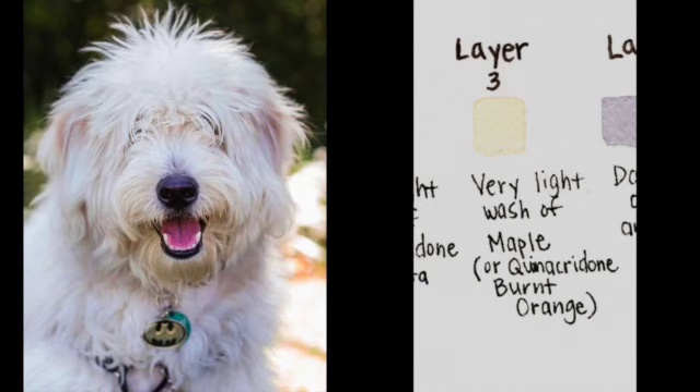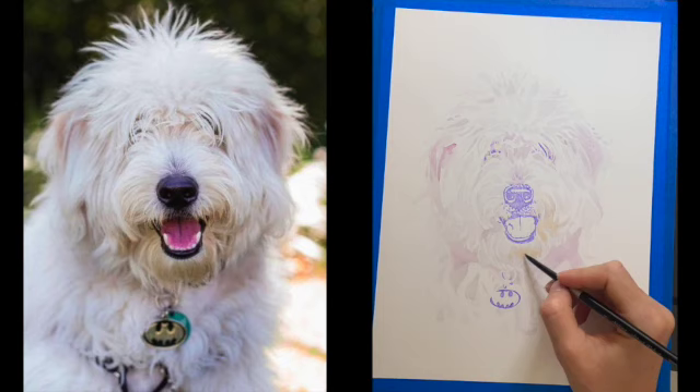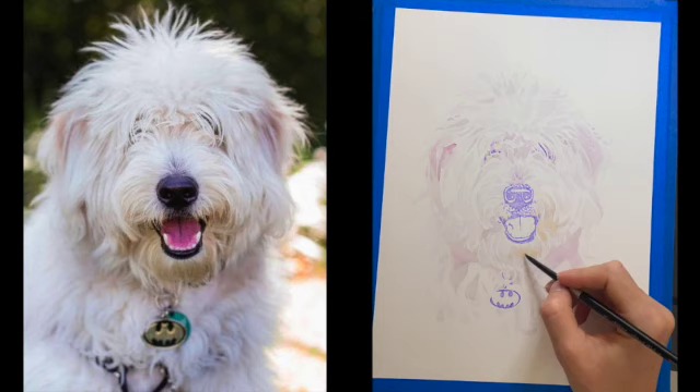After painting the shadows, I'm now looking for different tone colors in my picture. I already painted the magenta around the ears. Now I also see another tone — a yellowish brown color around the muzzle — so I'm going to use a very light wash of the color Maple, which is an Art Philosophy brand color. If you don't have that, you can use a burnt orange, raw umber, or burnt brown — anything that's a light brown yellow. I'm going to paint a very light wash all around the nose and under the mouth.